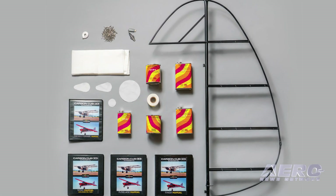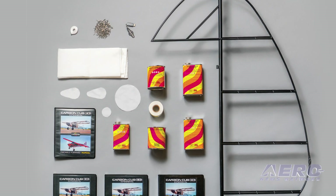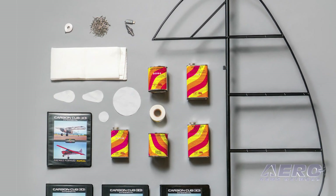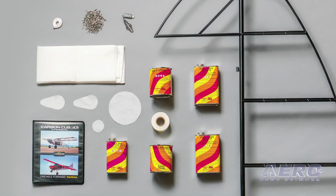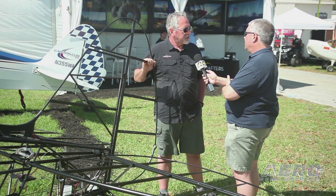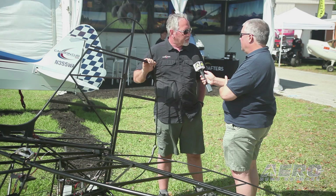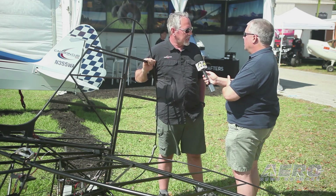The kit includes a rudder. It includes a polyfiber envelope that covers the rudder, and all of the polyfiber materials and chemicals that it takes to finish the rudder — everything that you need except for paint. Once the builder is done with the Discovery Kit, they've got a finished rudder which is a running start on their finished Carbon Cub EX2.